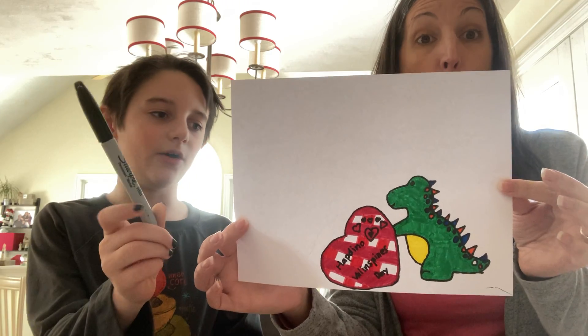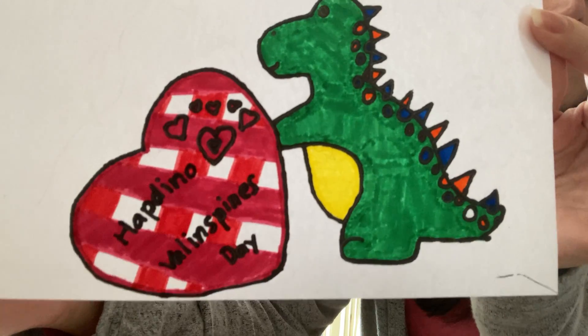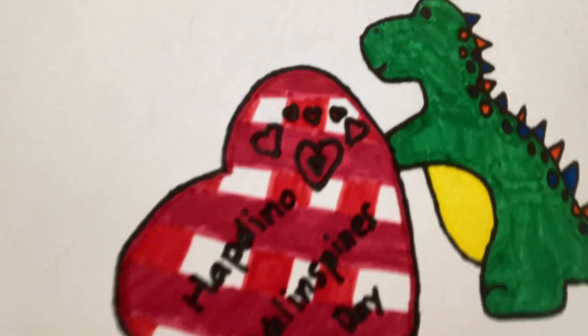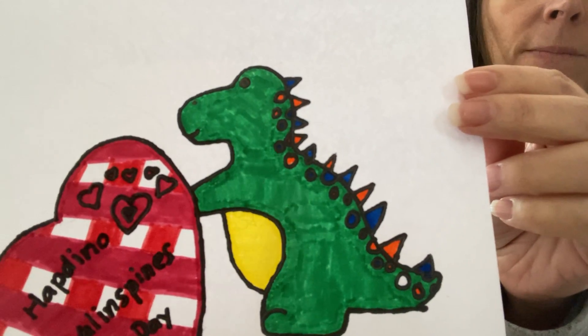So what I used to mark it all out is Sharpie — black around everything. Then I used some red on the heart, pink on the heart too — two different colors. Green for the dino, yellow for its stomach, blue and orange for the dots and its spikes. And that's really all I did.